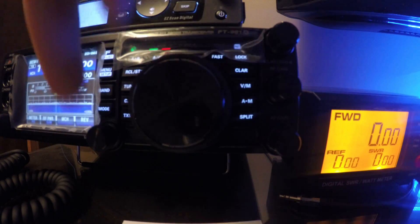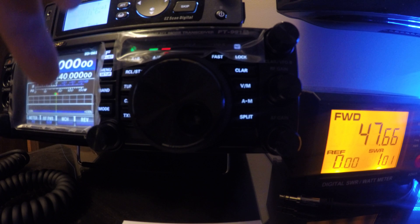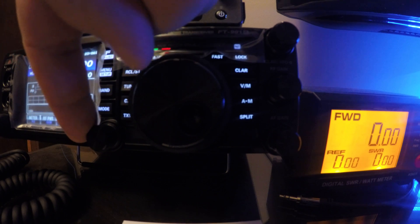And for UHF, on 440 — KB2MXV test — that's just about 48 watts, 1.01 SWR.